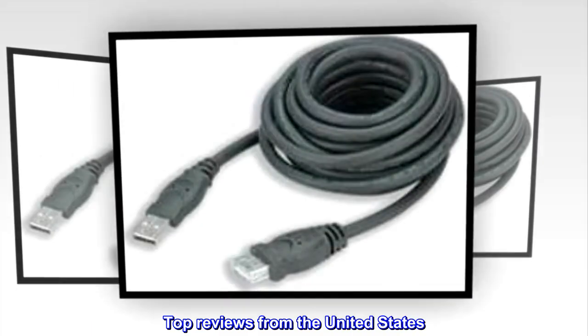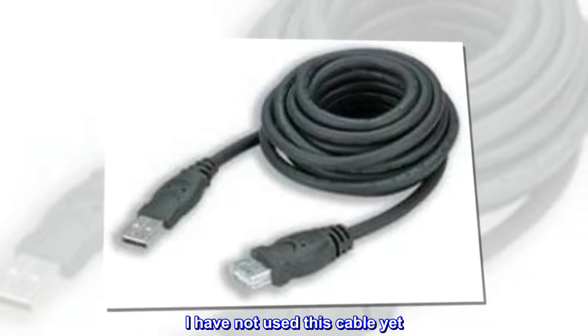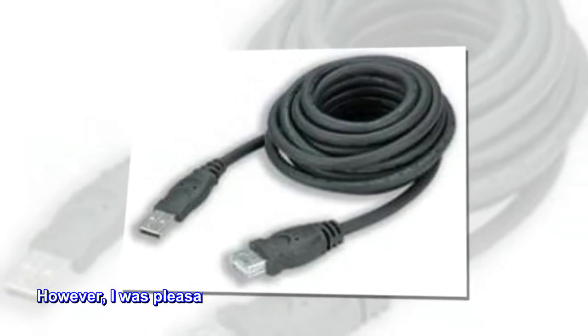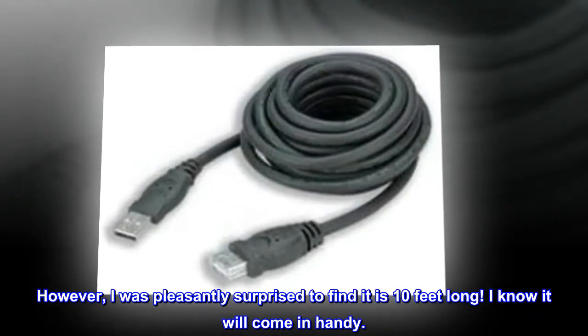Top reviews from the United States. 10 feet. I have not used this cable yet. However, I was pleasantly surprised to find it is 10 feet long. I know it will come in handy.